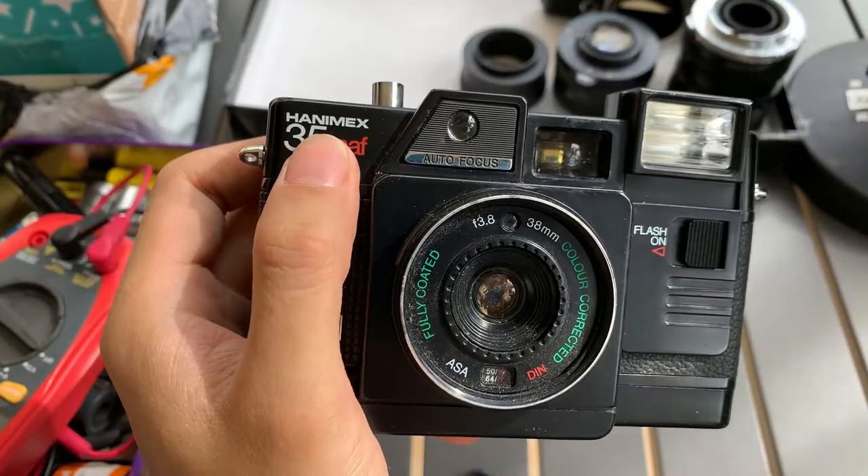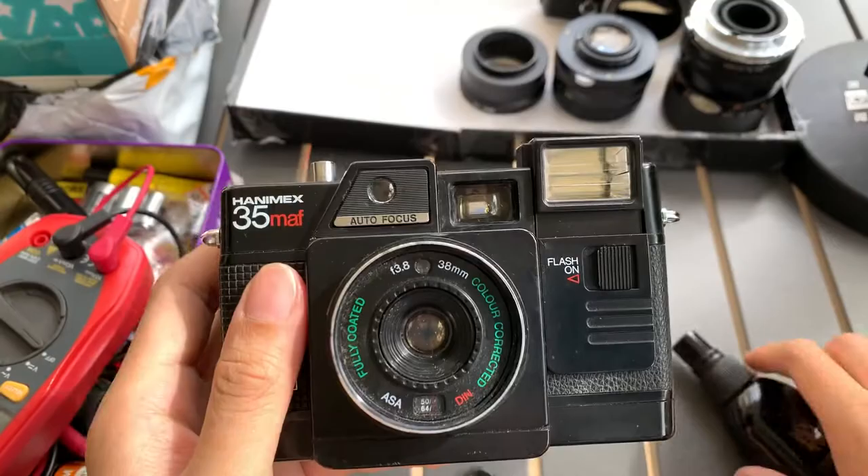Hi guys, today I'm going to show you this Honeymax 35MAF that I have. This is a compact camera.